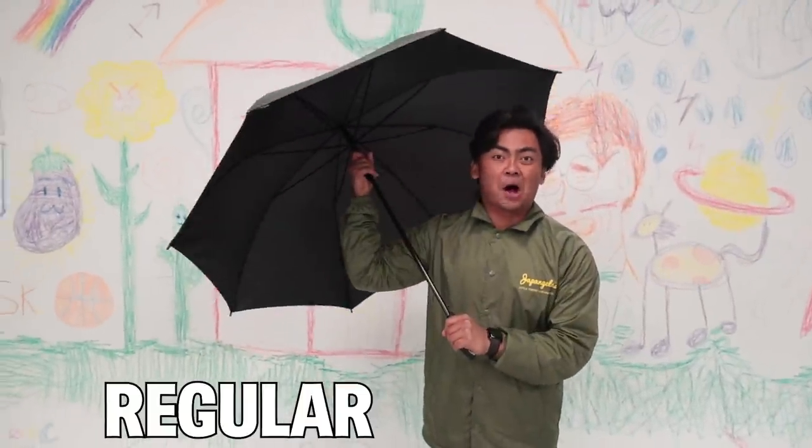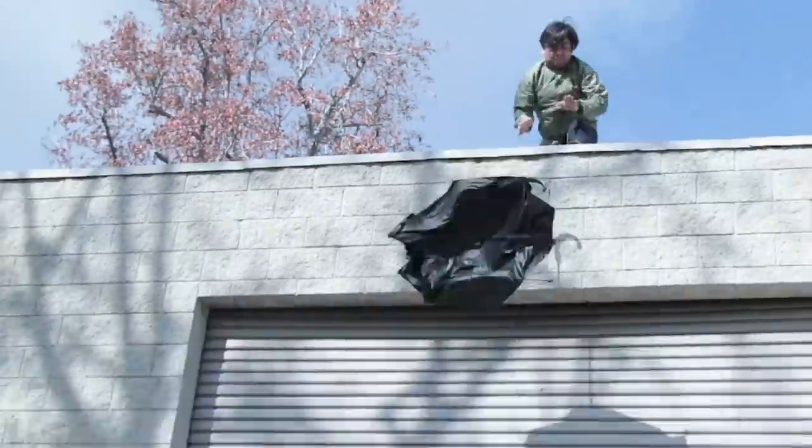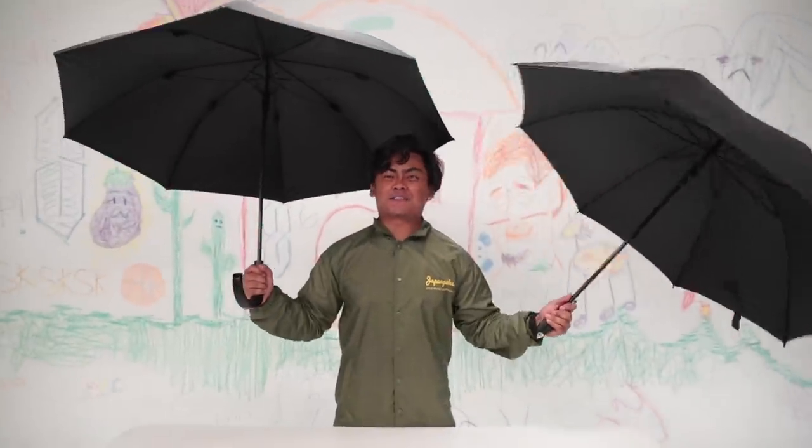This is a regular umbrella. This is the unbreakable umbrella. What's up YouTube, we're gonna see if this unbreakable umbrella is actually unbreakable. We have a whole bunch of tests to conduct and let's see what happens. Let's do it.